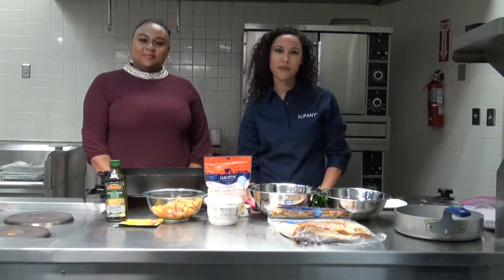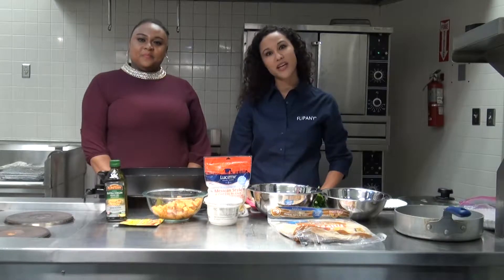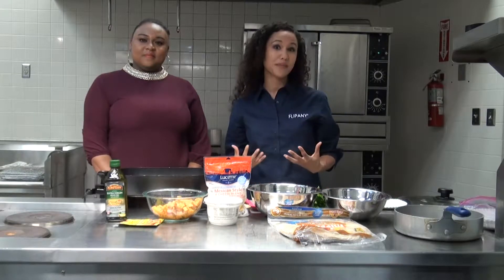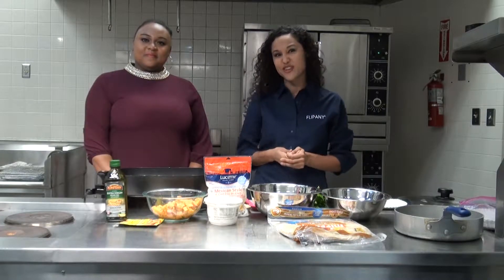We do various programming from physical activity, cooking education, and that's why we're here today — to teach you that you can be healthy, but you don't need to break the bank in order to do so.